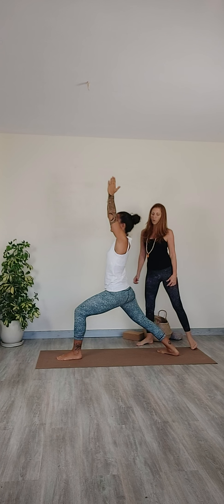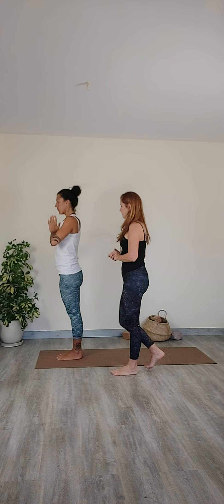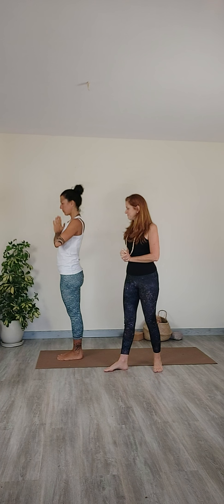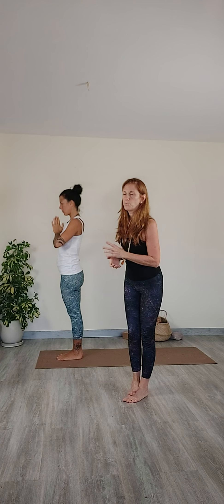Exhale, release the pose. Come back into Mountain pose. Step forward. Take a moment, take a breath here. And we're going to move on to Virabhadrasana two, warrior two.